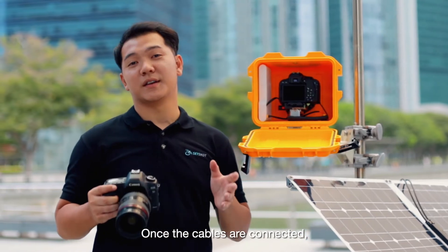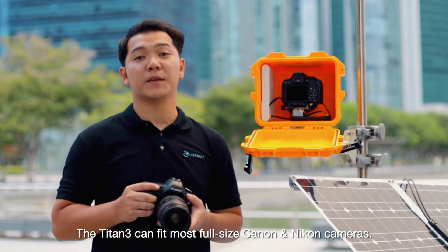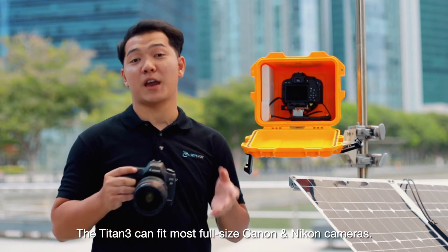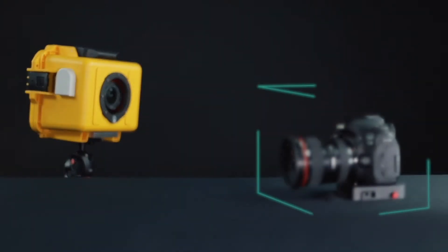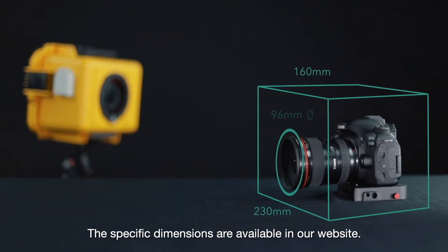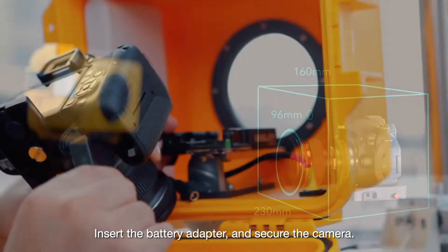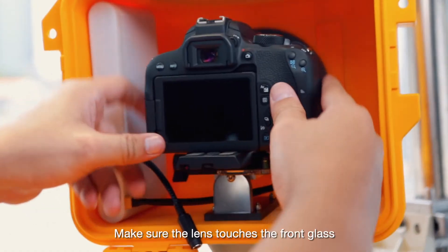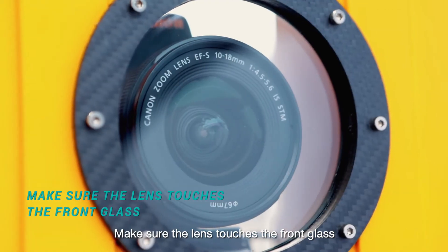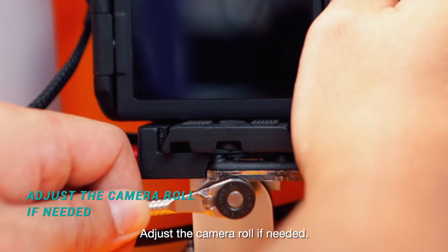Once the cables are connected, it is time to set up the DSLR camera. The Titan III can fit most full-size Canon and Nikon cameras, even this Canon 5D with a 24-70 lens. The specific dimensions are available on our website. Insert the battery adapter and secure the camera. Make sure the lens touches the front glass to prevent internal reflections. Connect the camera to the power supply and adjust the camera roll if needed.